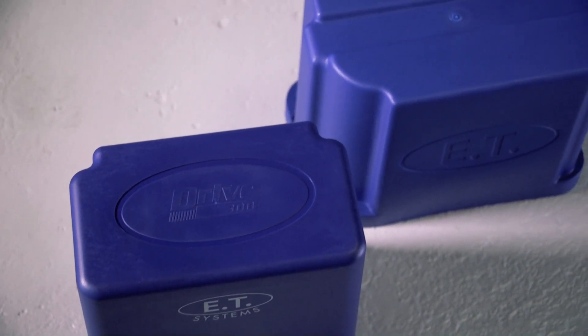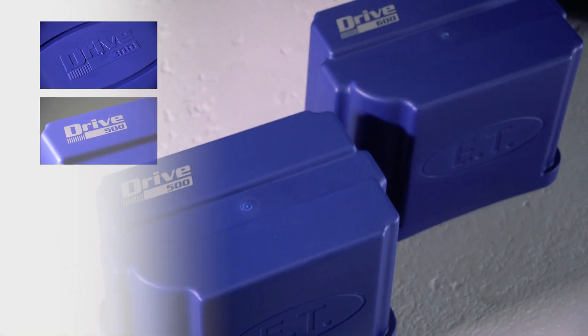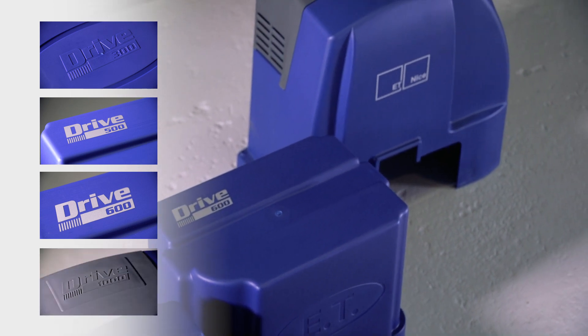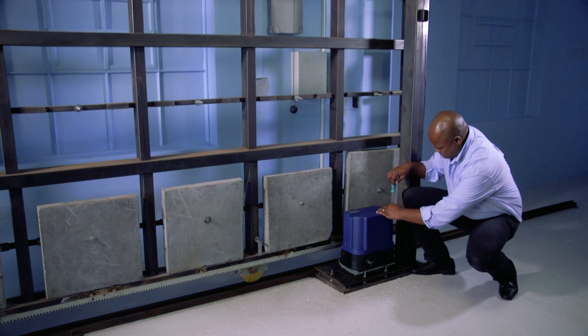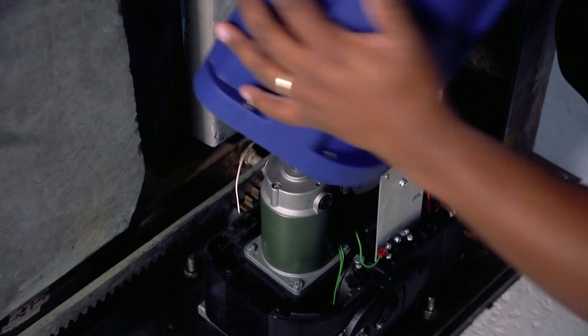First, identify which operator you have: Drive 300, Drive 500, Drive 600, or Drive 1000. Start by removing the cover fastening screws and then lift the cover off the operator to access the control card.